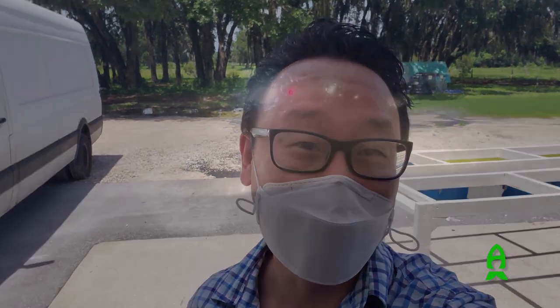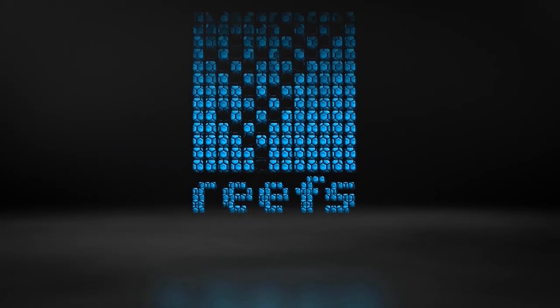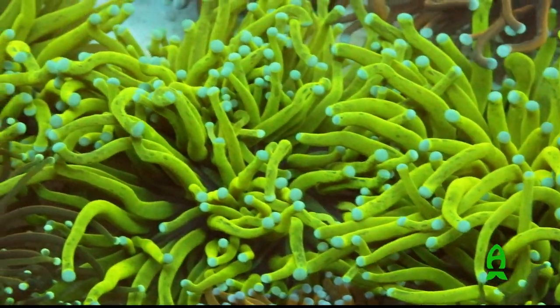Hey guys, it's Richard from Aficionado Channel and Reefs.com. Today is actually one day before a hurricane, and I'm out here in Plant City, Florida to visit my good friend Chris Meckley of ACI Aquaculture to talk about some corals. Hello everybody, my name is Chris Meckley from ACI Aquaculture. We're looking forward to doing this short video with Richard on euphyllias — this is going to be exciting.